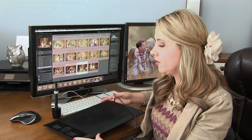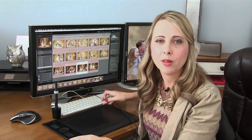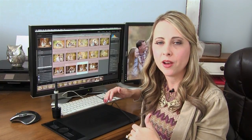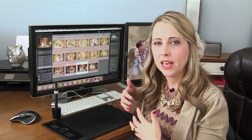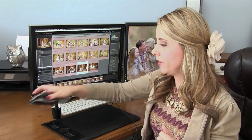I have the Intuos 4 medium, and I'm creating a video series to walk you through different functionality of the tablet and why you might want one. In this first video I'll give you an introduction to why I use it, and in the next videos we'll talk about some applications.